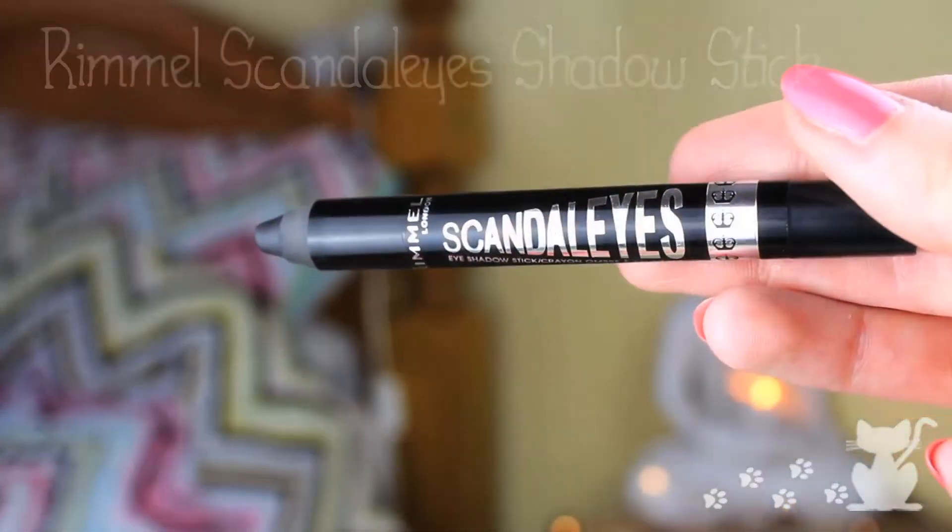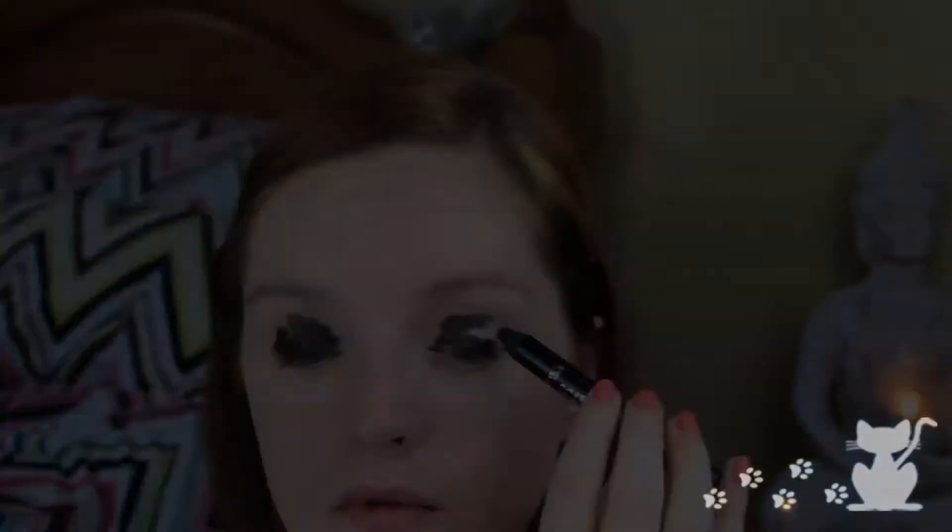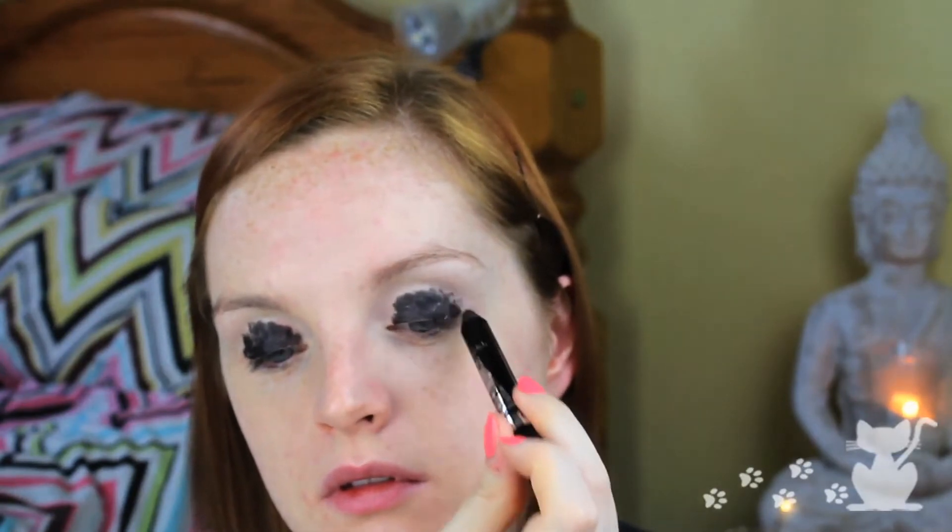I'm going to prime the eye with some primer because we don't want our stuff slipping all over the place. Blending with the fingers. Then I'm going to use the Rimmel Scandaleyes shadow stick — this is going to form a base for our black eyeshadow. This does not have to be neat; I will look very stupid and a little bit panda-ish, but that's alright. Just popping that all over the lid, making sure you go right into the crease, then I'm going to blend this out with a dome shadow brush by Real Techniques.